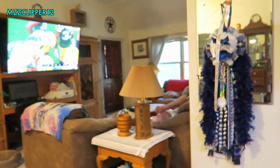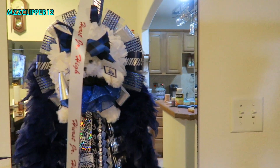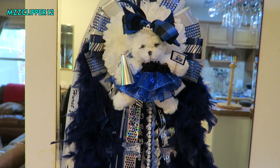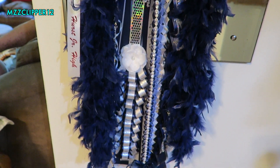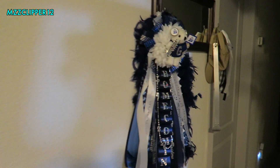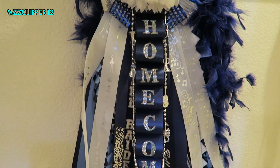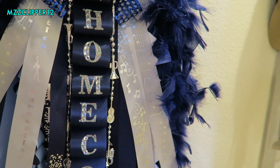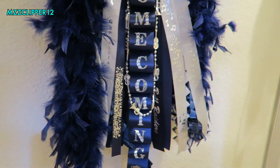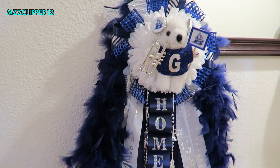I'll show you the mums. This is Madison's — we have to put this one on. That's her mum. Yes, we did make it — our first time trying and I think it turned out pretty good. This one is for her friend. Her homecoming is this Friday.